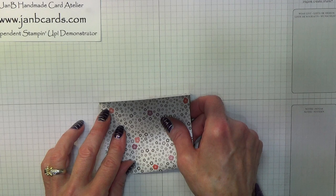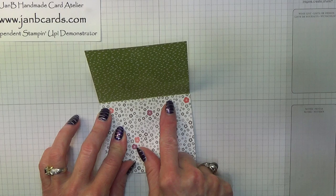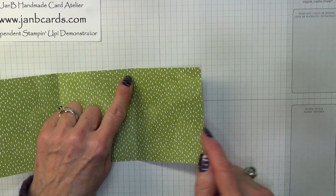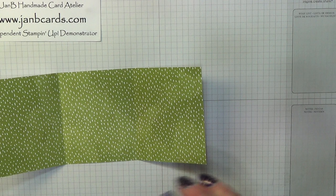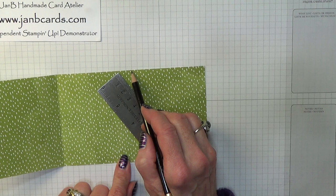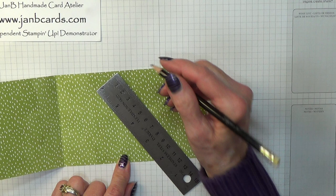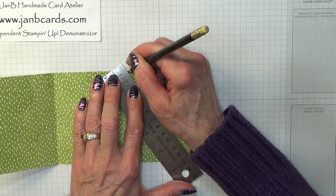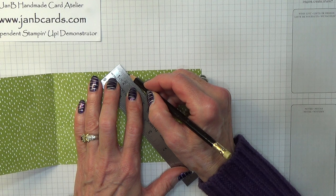So if you fold on your two score lines, make sure that as you're folding your paper is lining up properly. Then what we need to do — this is going to be the inside of mine — is cut off this corner here. Take a ruler and put a pencil mark just on the right hand side of your fold mark there, and then bring it down to this corner here.